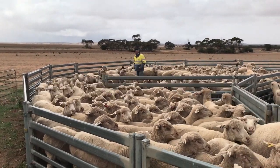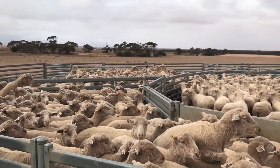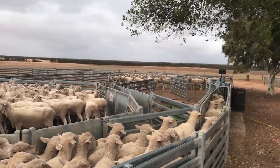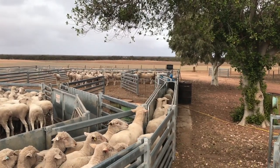We bought the Breed Elite Smart Draft and Weigh in November. I found myself frequently not weighing sheep when I would have liked to, because I found it too hard and too much work on my own. There were too many management decisions that I'd have liked to have had weights to help me with.